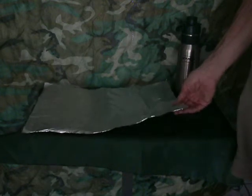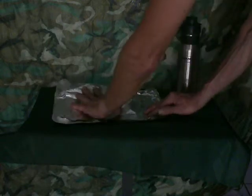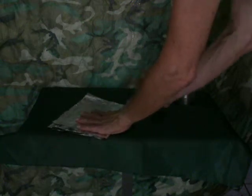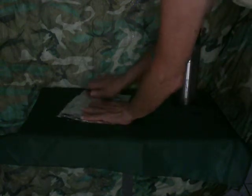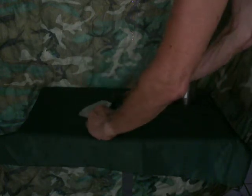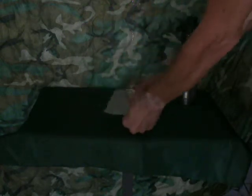This is heavy duty aluminum foil. You don't have to use heavy duty aluminum foil, but that's what I'm using. All you do is take it and fold it up. What you're looking for is kind of a small square. You just fold it down to a small square or a small rectangle. That should be about right.